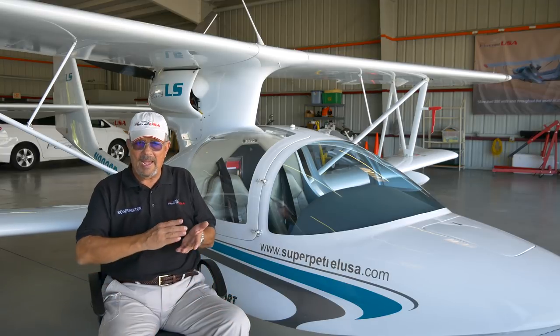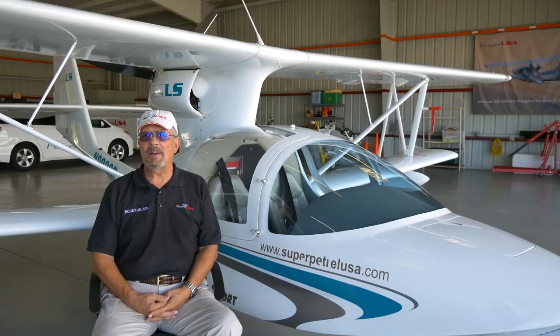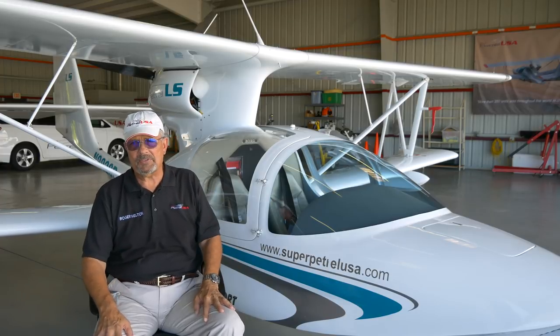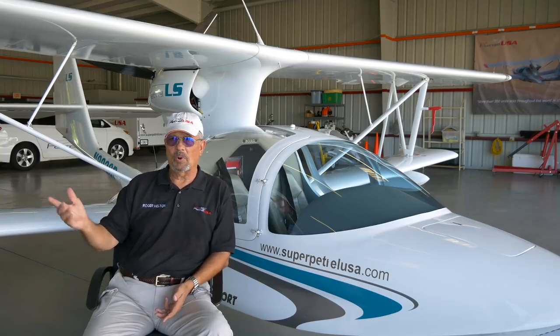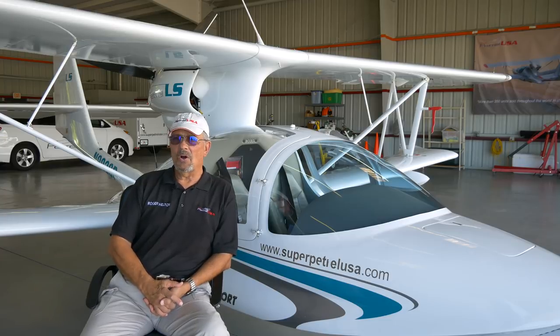When people ask what the delivery price is — like buying an automobile with dealer prep, setup fees, and extra charges — the answer is simple. $189,000 is the price of the airplane. That's what you will pay. If you live in Florida, we collect the state sales tax; if you live in other states, that's incumbent upon you to handle with your state. But your fixed price is $189,000, all options included.